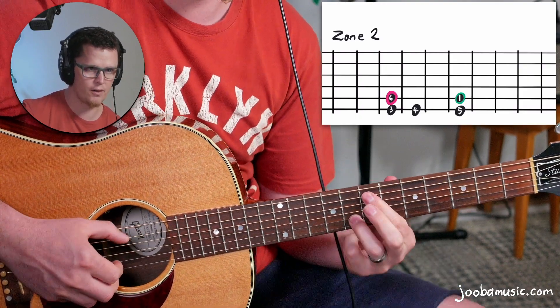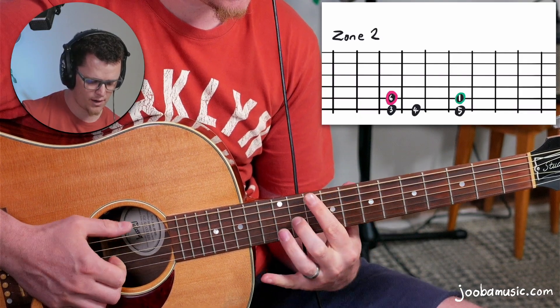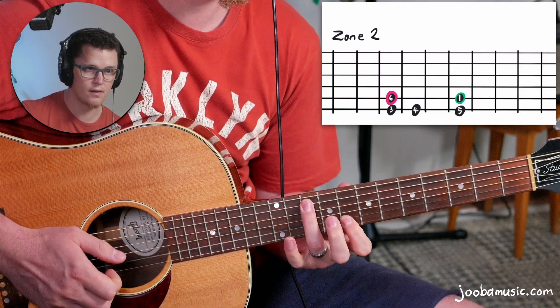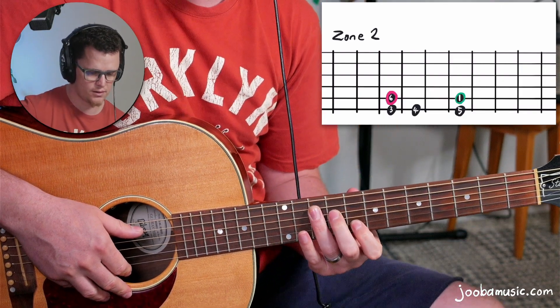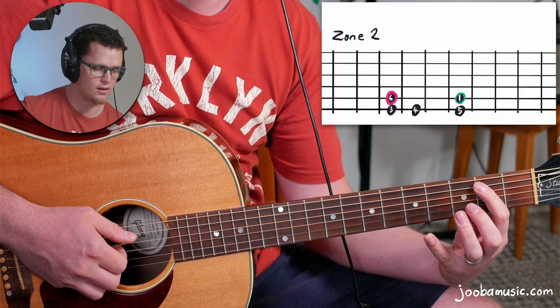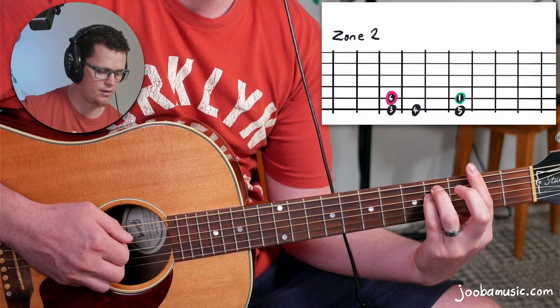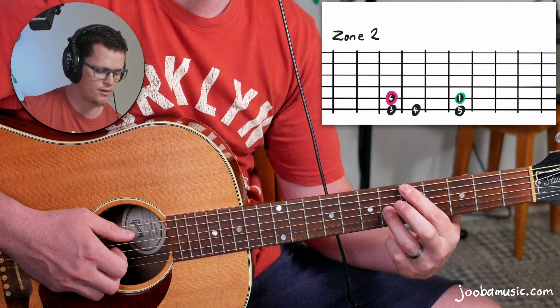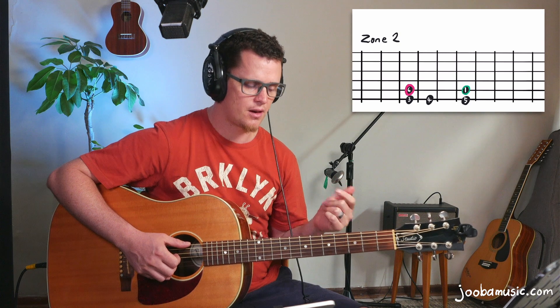Using mini shapes I can go: six, three, four, five, one. Let's play the same thing in another key — the key of D. So my one is on D, and the Zone 2 layout is: six chord, one chord, three chord, four chord, five chord. Zone 2 is a trickier zone to master — it's the zone used a lot by John Mayer.